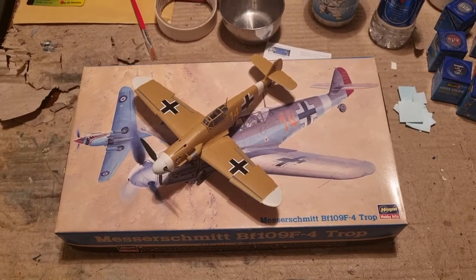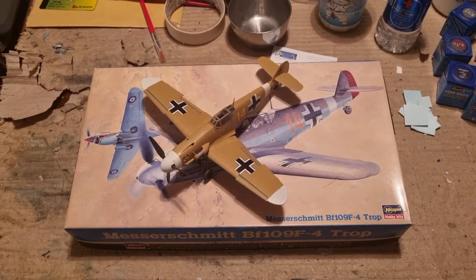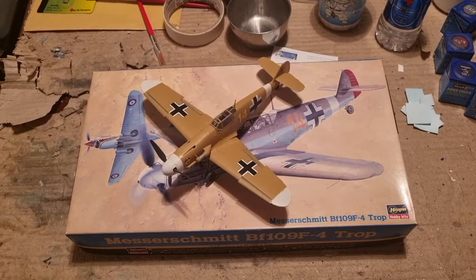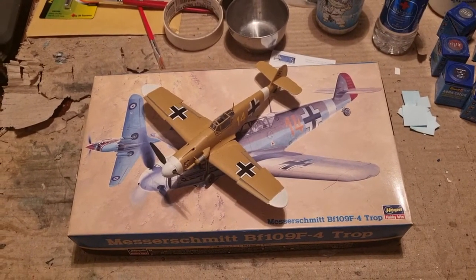So without further ado, here are the finished pictures of the kit. Take care and I'll see you in the next video.